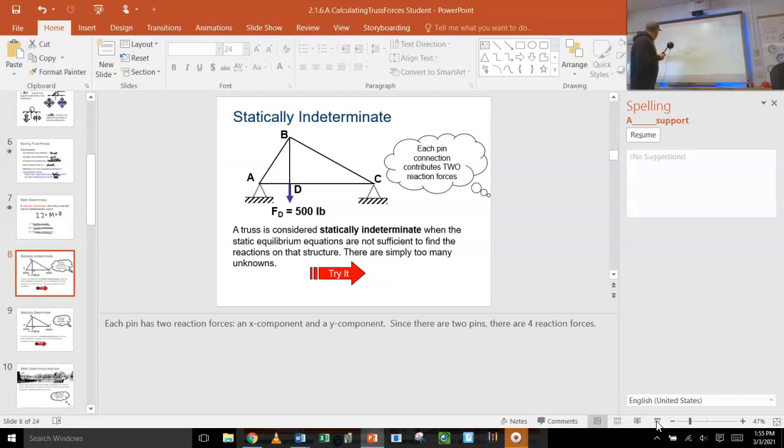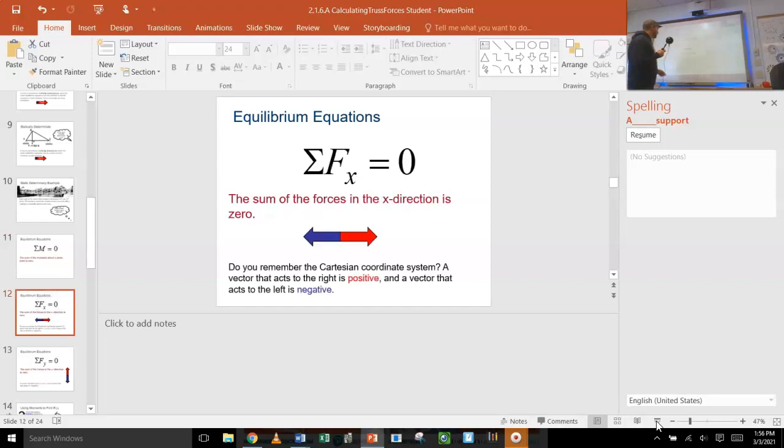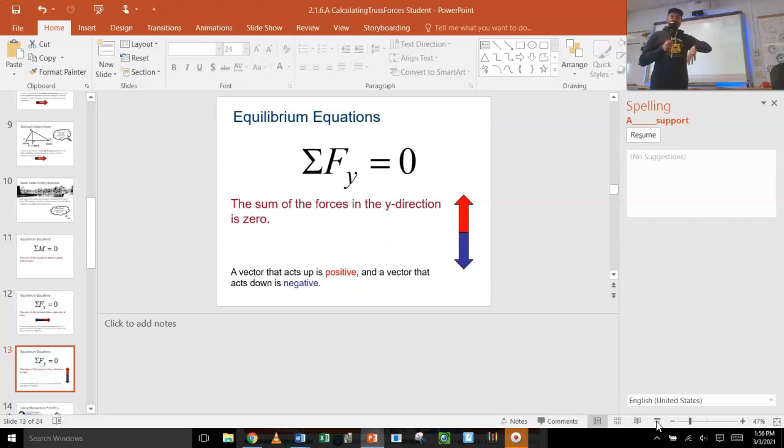We are going to use equilibrium equations. The idea is that our truss is stable and still, so the clockwise torques equal the counterclockwise torques, everything pulling right equals everything pulling left, the x-forces are equal to each other, and everything pulling down equals everything pulling up.